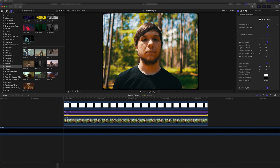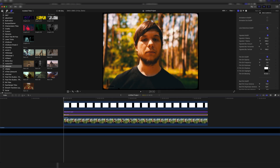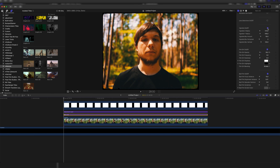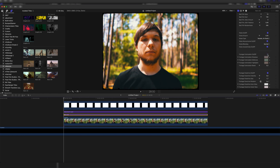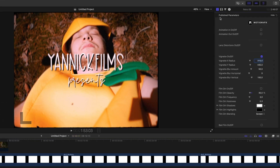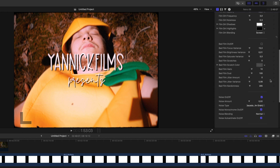I would recommend that you play around with the plugin yourself to dial in your perfect look. You can add more flicker, turn the vignette on and off, and there are just so many adjustments you can make — you can really make it your own. In case you want to copy my exact settings, I'll have them on screen right now. Just pause the video and feel free to copy them to get the exact look I have.